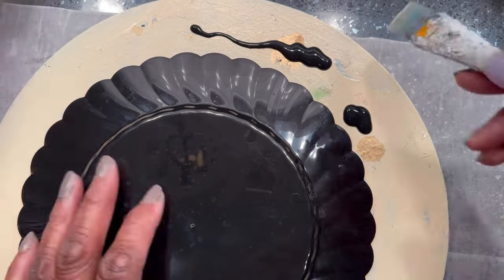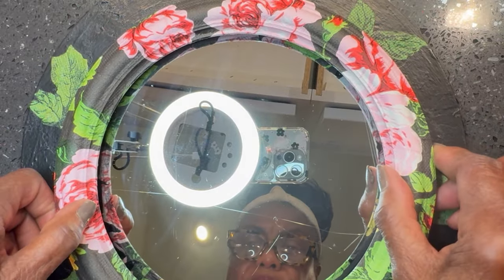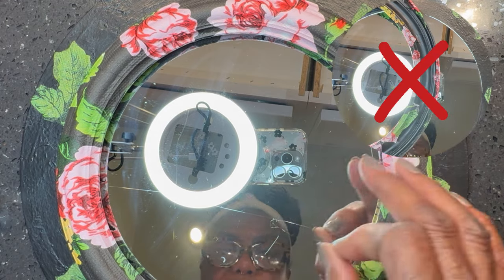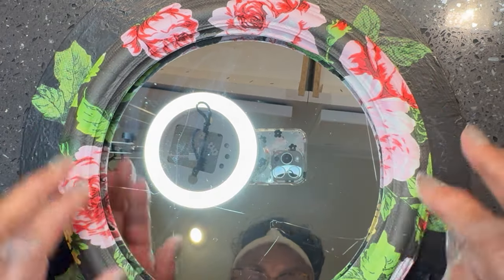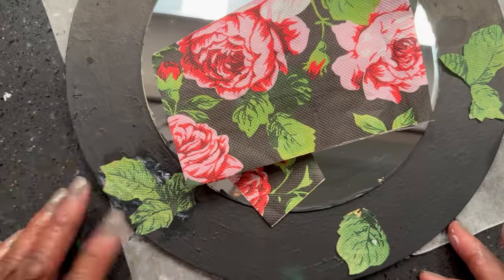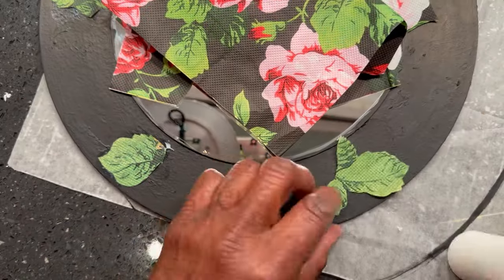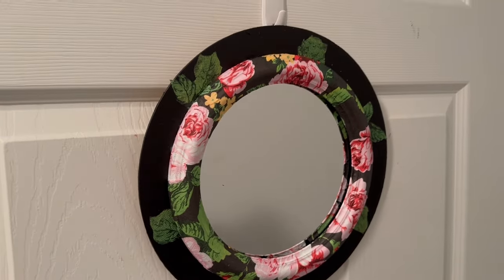Black chalk paint was used on the outside perimeter of the wood round. Then reptile adhesive was used to adhere the frame to the mirror and wood round. I tried hot glue but it really didn't work that well, so I used reptile adhesive — that worked really good. Before laying the mirror down, I cut out some green leaves that were on the napkin and placed them around the outside perimeter of the wood round. This gives kind of a moody vibe to the mirror. The cost was one dollar because I had everything on hand.